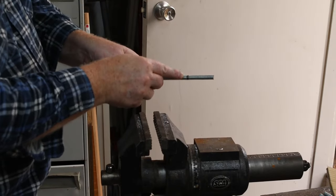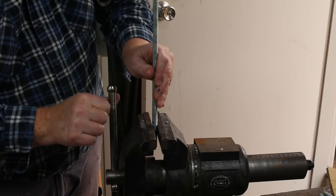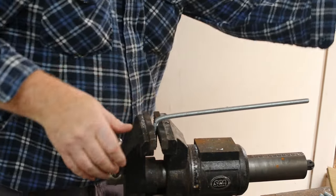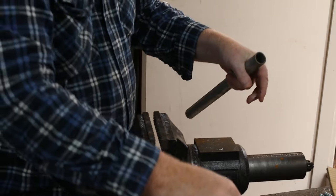Next we need to bend the ends of each long piece about 50 millimeters or two inches from the ends. This piece of steel pipe gives leverage and also makes for a nice tight bend radius. Now we have the four legs we can prepare the pipe.